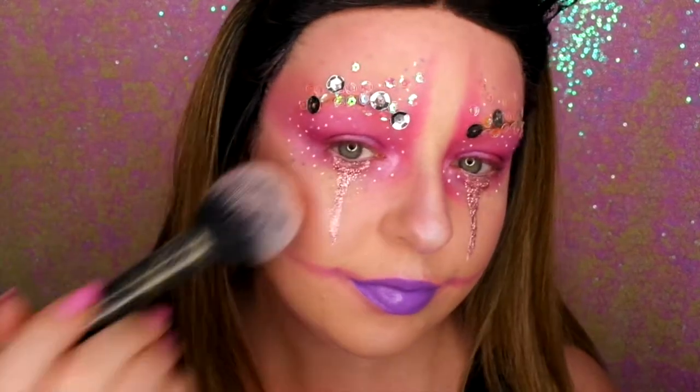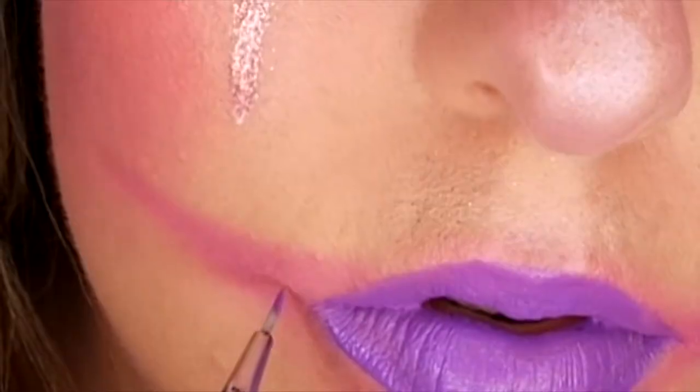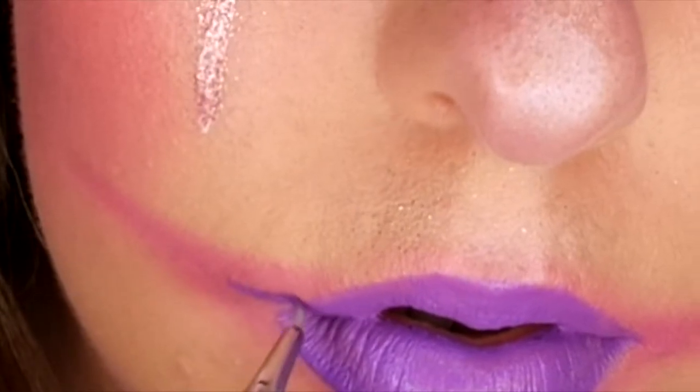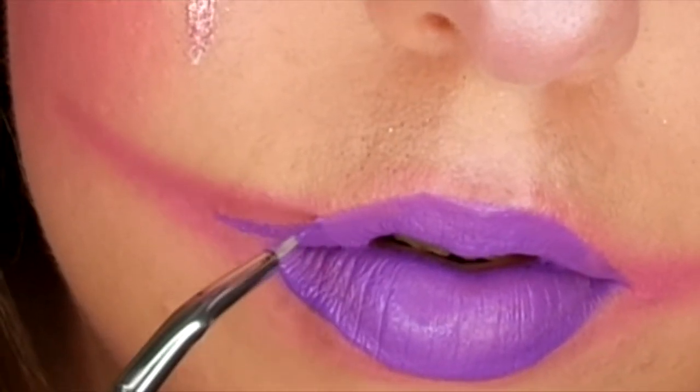I'm just popping on some Milani blush and going over it with the NYX Ultimate Brights hot pink to make the cheeks really stand out. And now I'm just going in with the small detail brush and bringing the lipstick out slightly so it goes with the Chelsea smile.